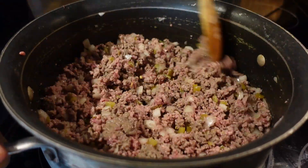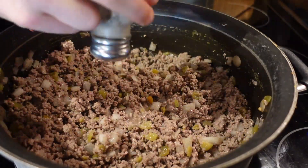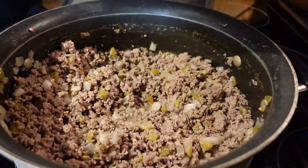Grab those potatoes, back to the meat. Now that it's browned, add salt and pepper. Next, taco seasoning.